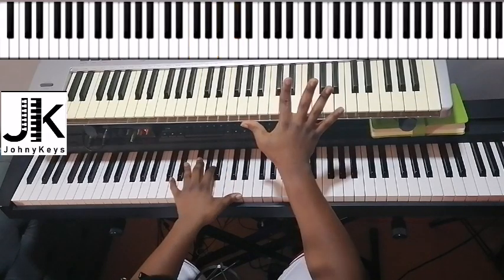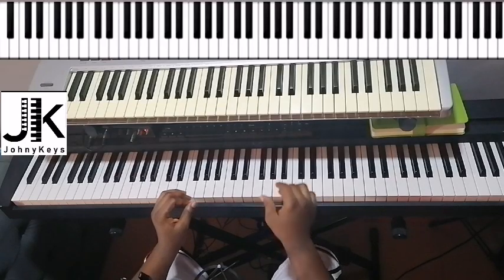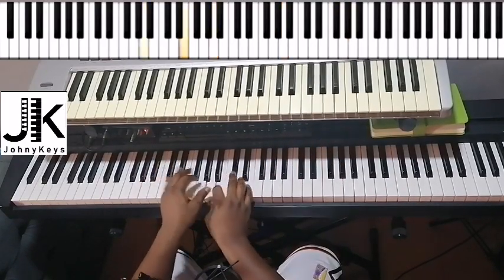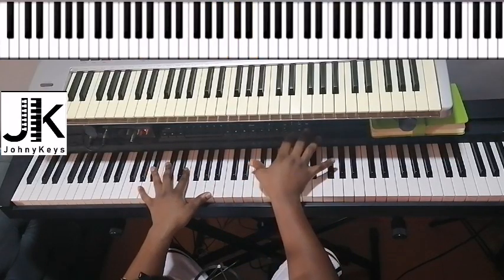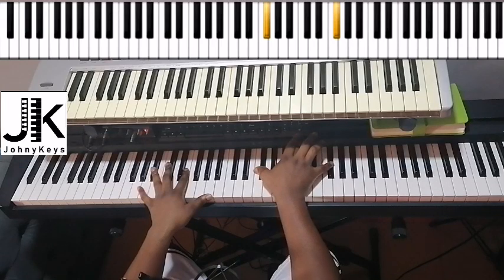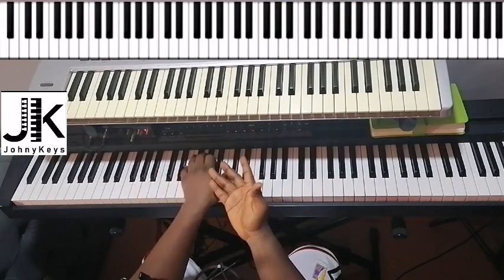Then it goes to — I'm doing E, A, C sharp in my left hand; right hand: A, E, C sharp. After the second time they do this: I'm having F sharp, G, back to F sharp, and A. Your left hand, you're going to do the same chord.